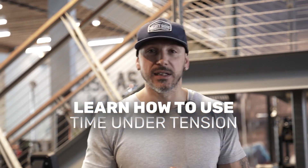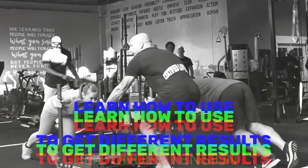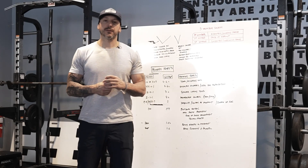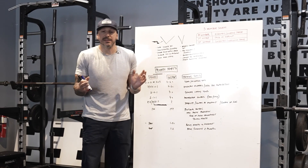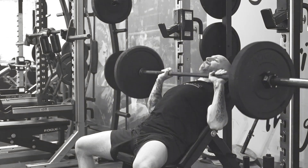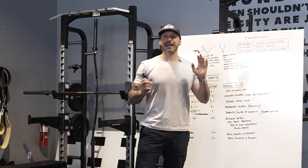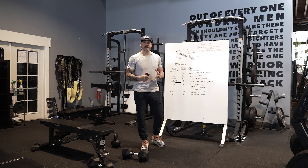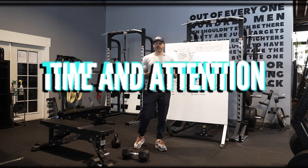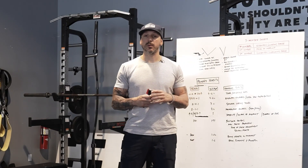If you want to learn how to use time under tension to get different results and upgrade your training, check this out because I'm going to teach you exactly how. This comes up a lot — some people even say it doesn't really matter that much, time under tension, which just means how long you're using to control a rep. But the truth is, the way we use time under tension can really affect training. It becomes a variable that can really shift training and get us better results if we use it in a smart way.